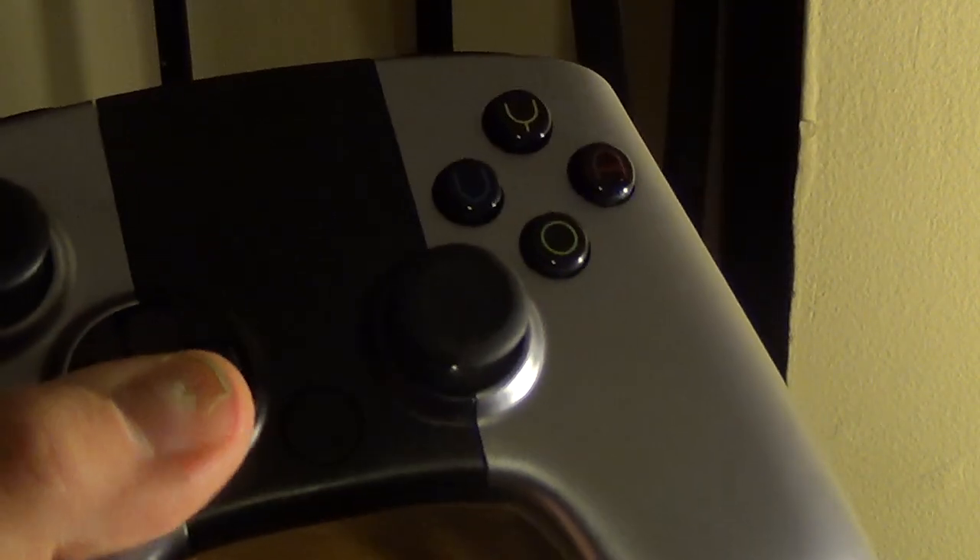It's not the most comfortable controller in the world. The Xbox 360 controller is a lot more comfortable to hold. But I like the controller. Just the D-pad could be better, and that's about it.